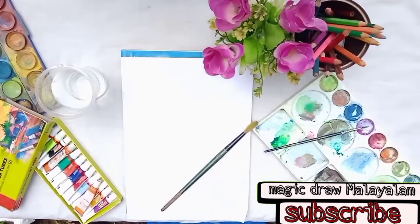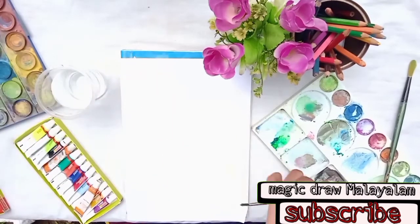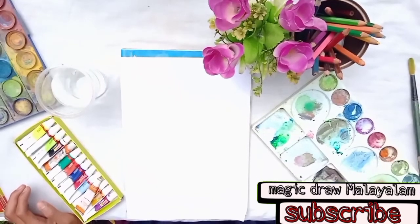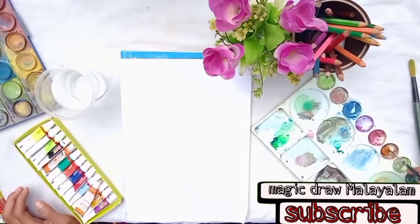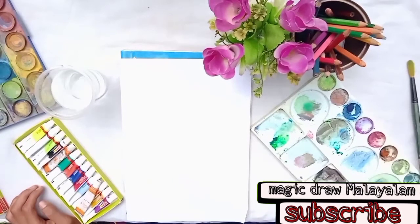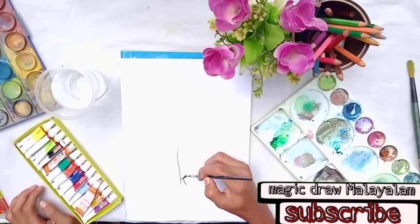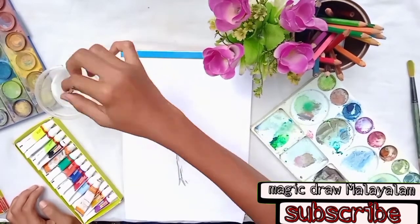Hi guys, we are wetting the brush. We are using the brush in orange color, and we are working with the blue color. We are going to mix the blue color.